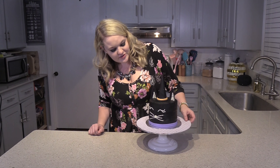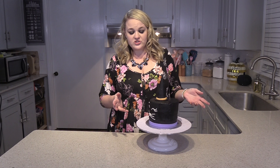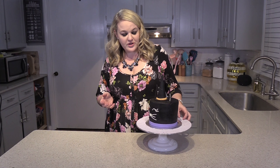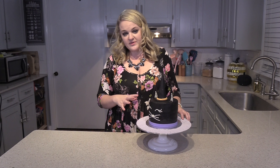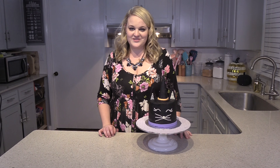And there you have it — our cute little kitty cake for Halloween. If you have any questions, put them down below and I'll be glad to answer them for you. I'll also have all the recipes, all the supplies, anything listed that you'll need to make this cake. I hope you enjoyed the video — thanks for watching.